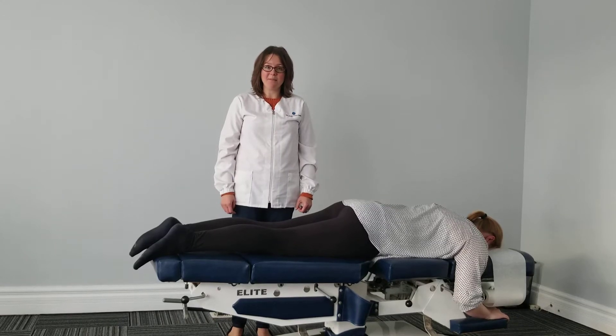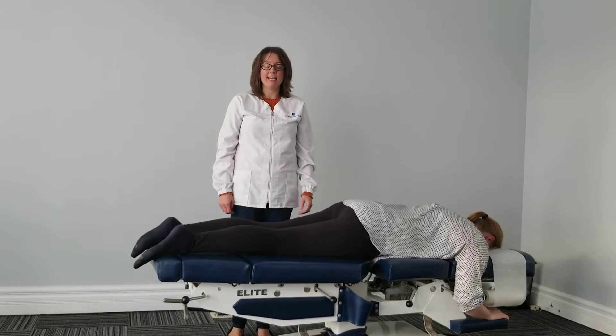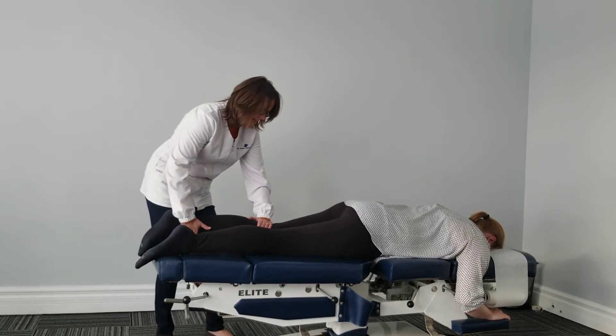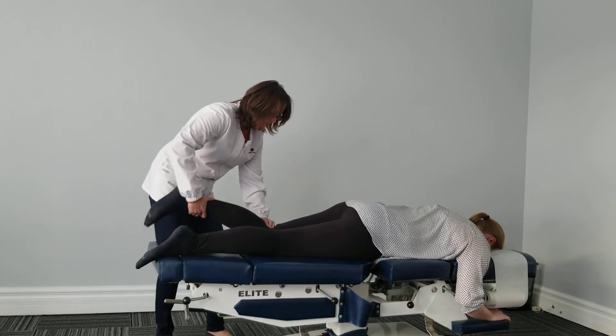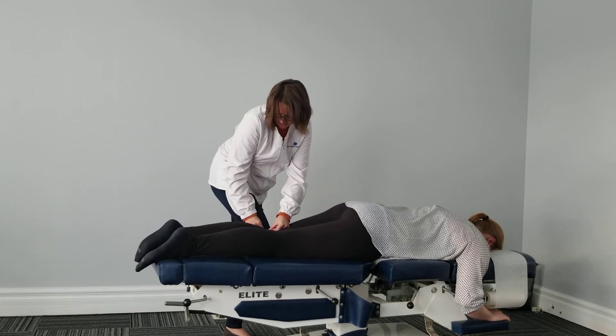Dr. Angela Shernowski, Gram-Line Chiropractic, here to demonstrate how I adjust the knee. The knee is a very stable joint, so it's actually pretty easy to adjust. And once it's adjusted, it stays — it holds its adjustment pretty well.